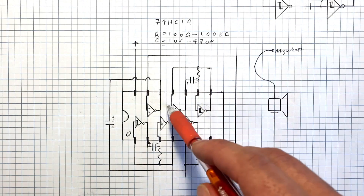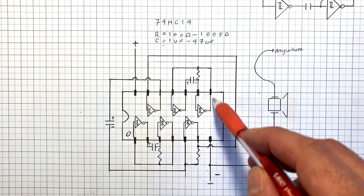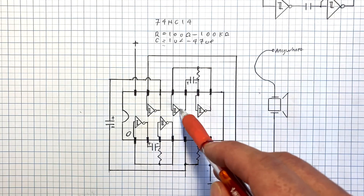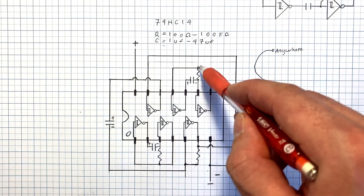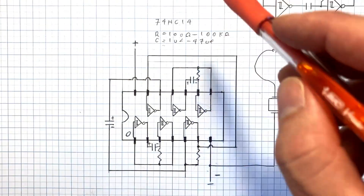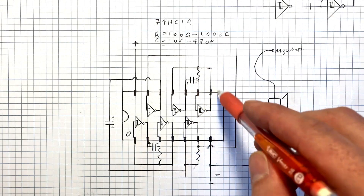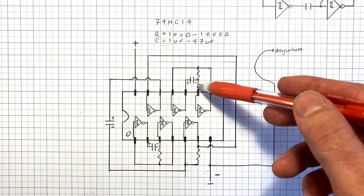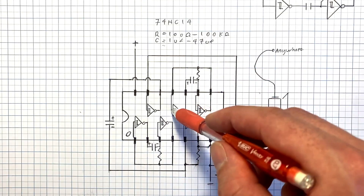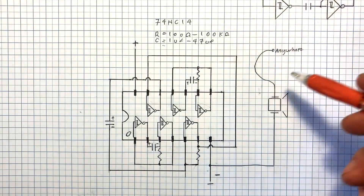If we look here, we can see there's two of these connected together. The output of this inverter is connected to the input of this one, and the output of that one is connected to the input through this capacitor. And then there's a resistor coupling that as well. This makes an oscillating pair here. The resistor and capacitor size will determine how fast this oscillates back and forth. And if this is in the frequency we can hear, we can use that to produce sound.